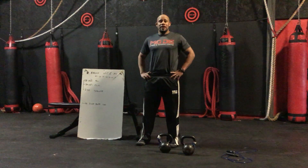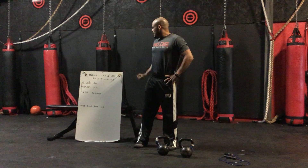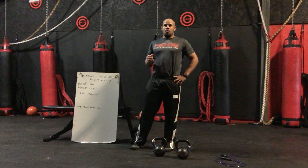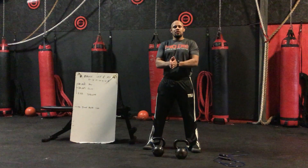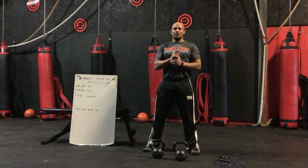Hello, my name is Garrett Watson with Made Fitness and Training Center. I want to talk to you about the Bruce Lee and Me workout. A Bruce Lee — what we call it in our gym — is a kettlebell swing to a clean to a thruster, and that is one Bruce Lee.